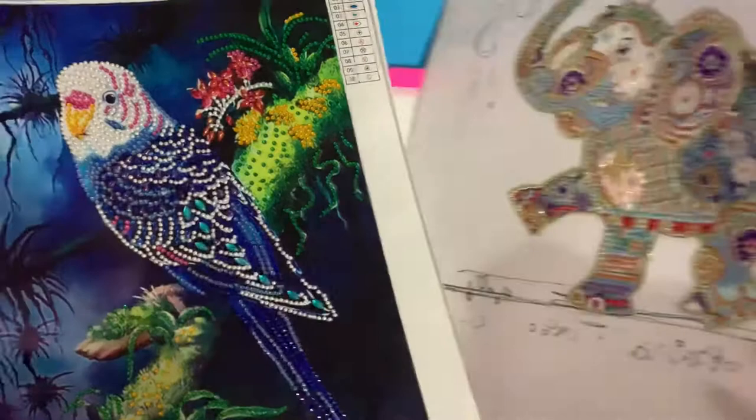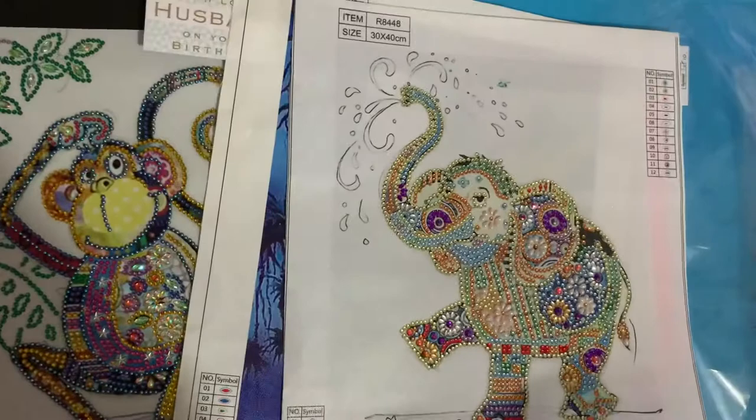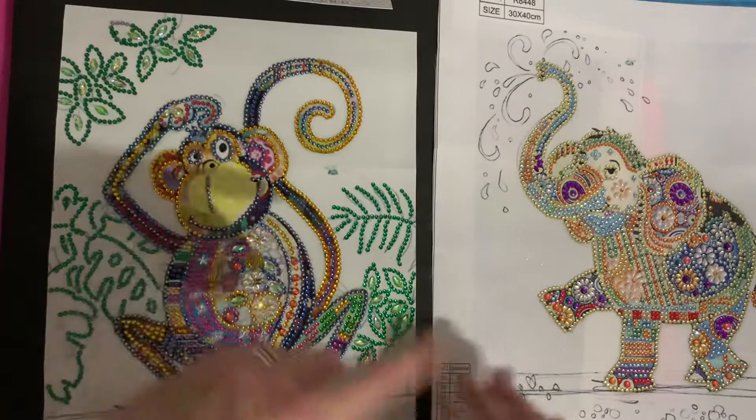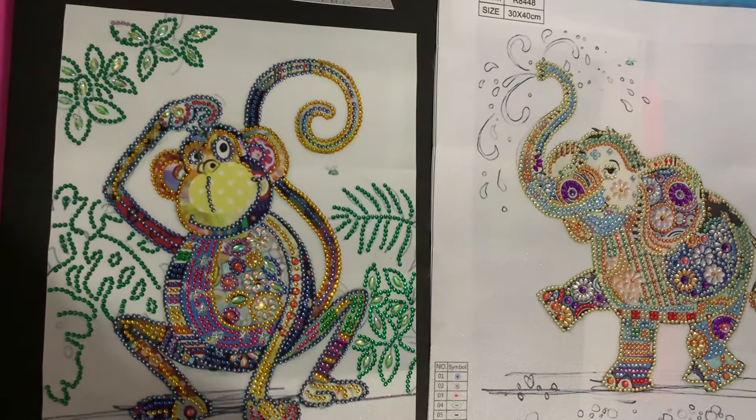And then finally, little elephant. I understand that if an elephant has its trunk up, that's good luck. The monkey was actually the same size as the elephant, but I've trimmed it down because there was a lot of blank space on the monkey, so I thought I'd trim him down and make him a slightly smaller card.